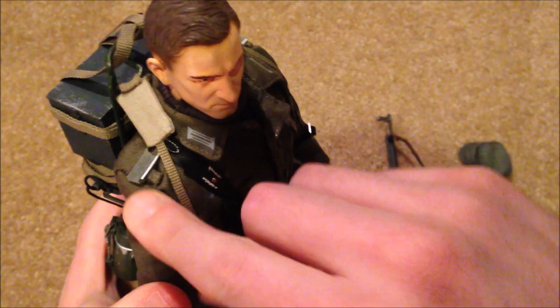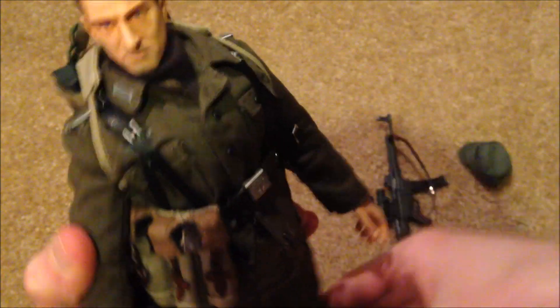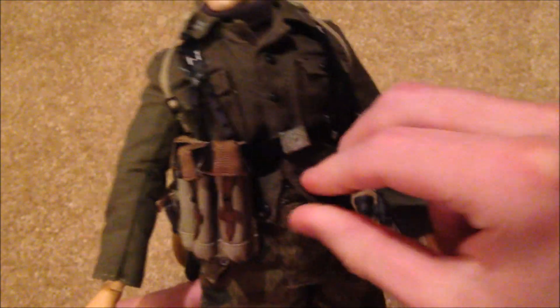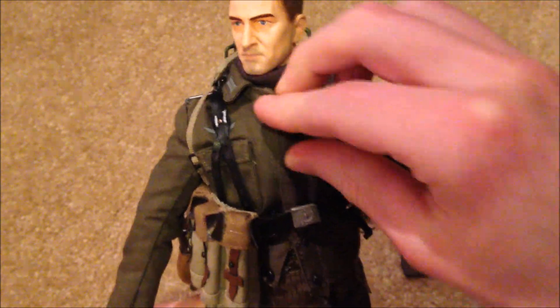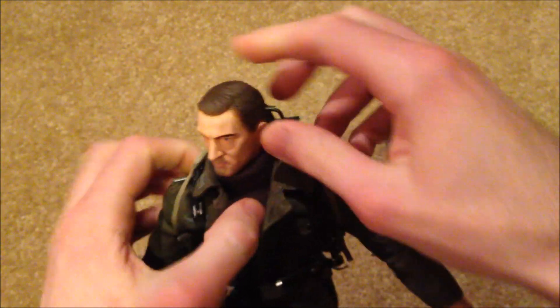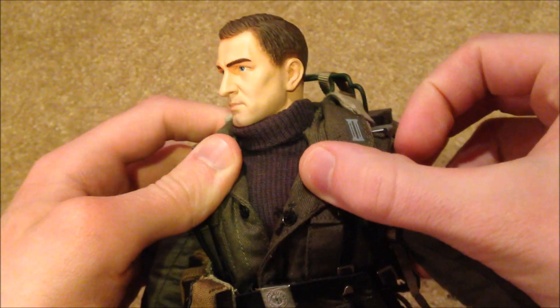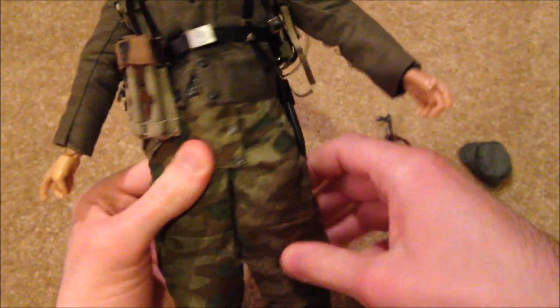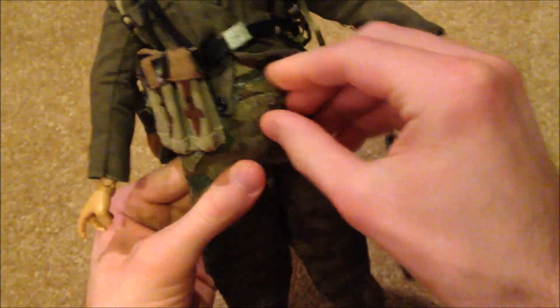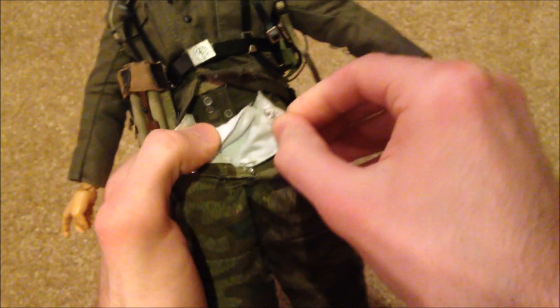As for his uniform, there are some shoulder pads that you have to put on manually. There are some stickers which they've already put on for you. He's wearing an M44 field blouse, which looks really nice, and underneath that he does have a turtleneck-style sweater. His pants are really cool with a very nice camo design, and you do have to put those on yourself. He also has another pair of pants underneath.